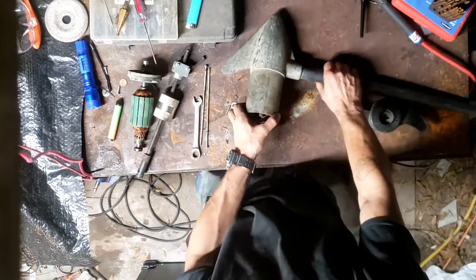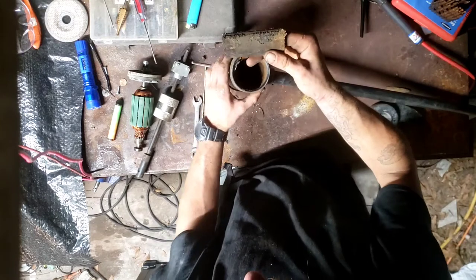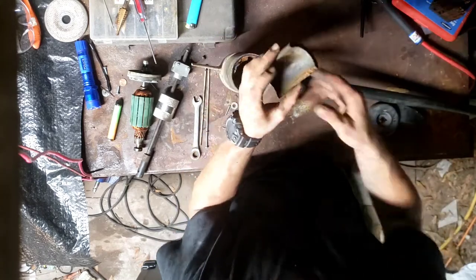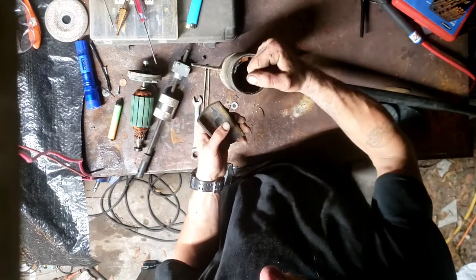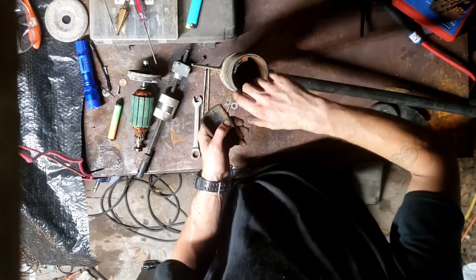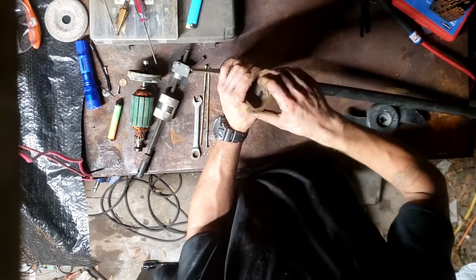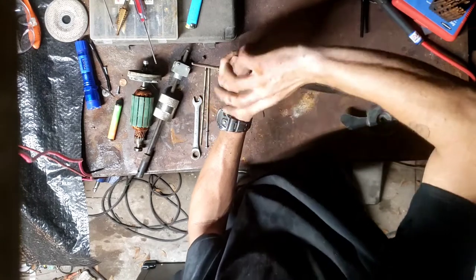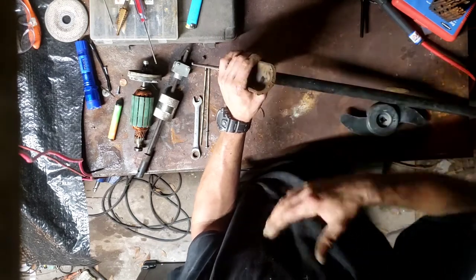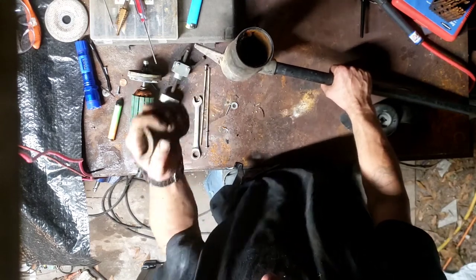When you look inside here, you've got a problem — that's not supposed to be like that. This is one of the permanent magnets. Most of your trolling motors are going to be permanent magnet DC motors. This is not supposed to be loose inside of the casing. Whenever you would turn the shaft, it would make a click, click — really hard to turn. That click was this magnet shifting and then hitting the other magnet and being forced to stop. Then you're basically grinding the rotor inside the magnets. The motor will never run like that.